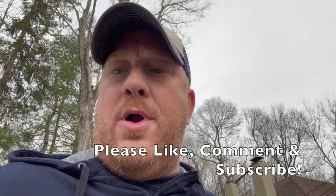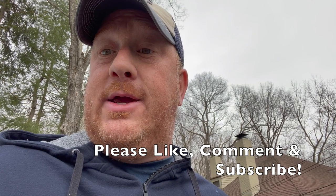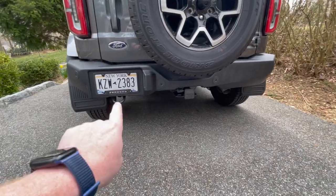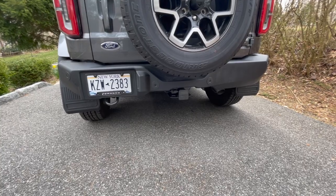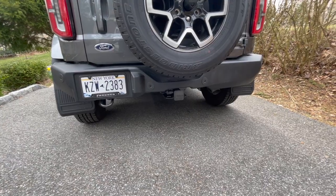Hey YouTube, this is gonna be a really short video. A lot of Broncos only come with one tow hook in the back, and if any of you were like me and slightly OCD and need symmetrical things on your truck, I just picked up another one for about 45 bucks. As you can see from the rear of the Bronco, you only get one tow hook. I need two. Most Broncos only come with one — I believe the only one that doesn't is the Badlands, which has two, which I find strange since there are two on the front.